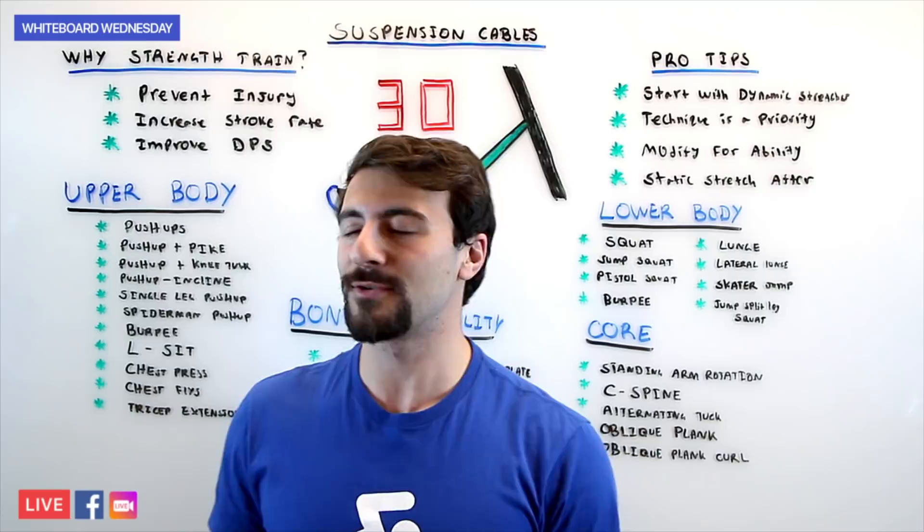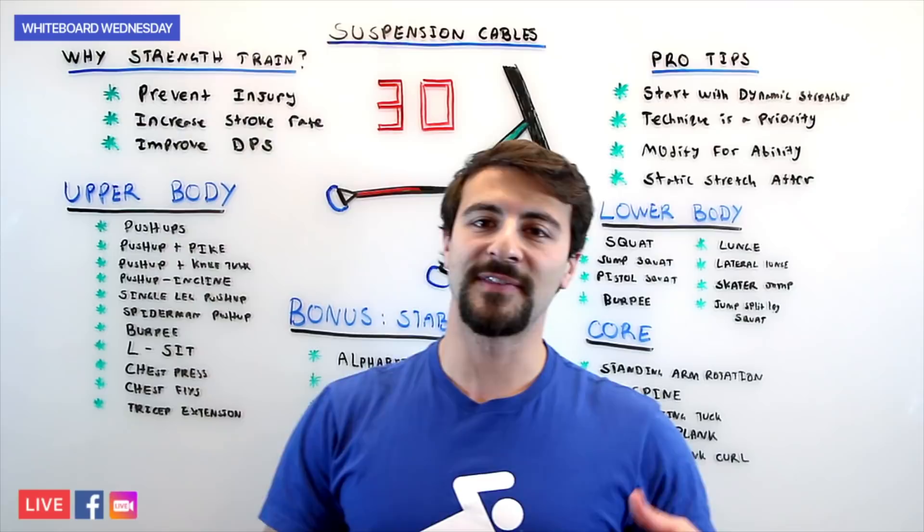This was Whiteboard Wednesday talking about suspension cables. If you want more videos like this, leave a comment and check out more of our dry land training content. Happy swimming!